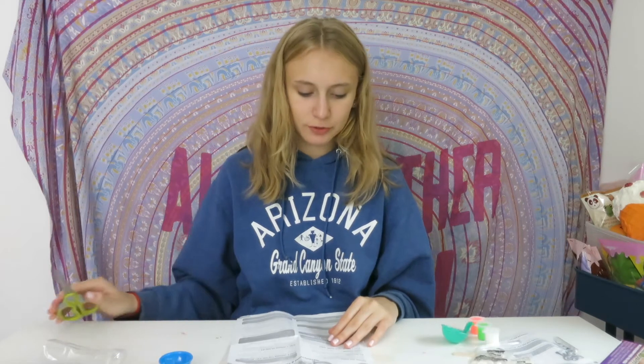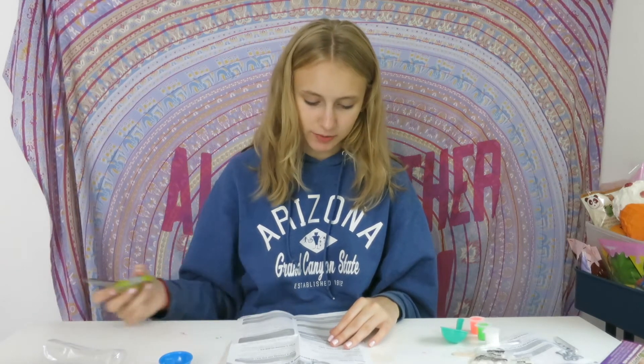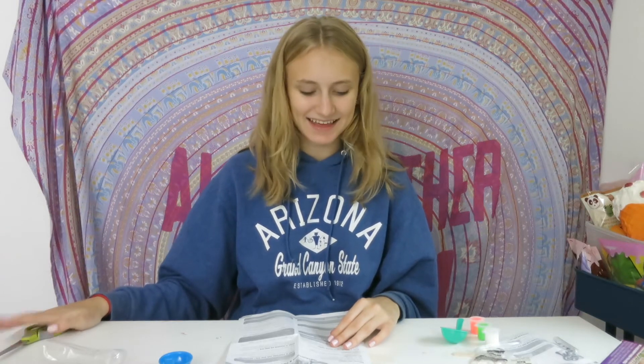On the instructions it says before you begin make sure to read all instructions carefully. Adult supervision is recommended. Do not eat any of the ingredients. Be sure to cover your work area as making ooze can get a bit messy. Items needed are paper towels, mixing bowl, and warm water. So I'm going to go get those.